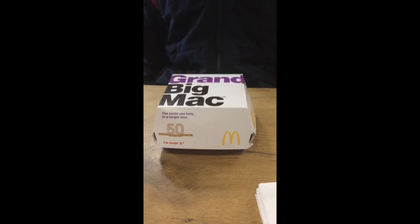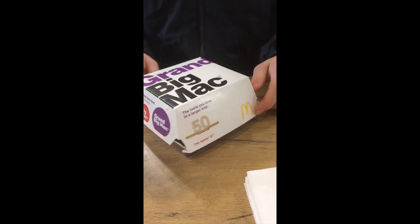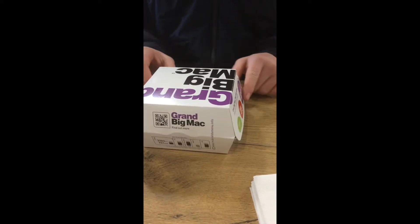Alright guys, take number 2, we've got normal Big Mac hopefully. Grand Big Mac, let's see. Let's unbox this thing. Ok we've got all that.